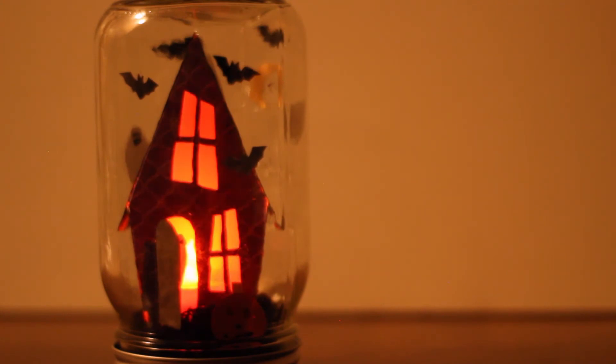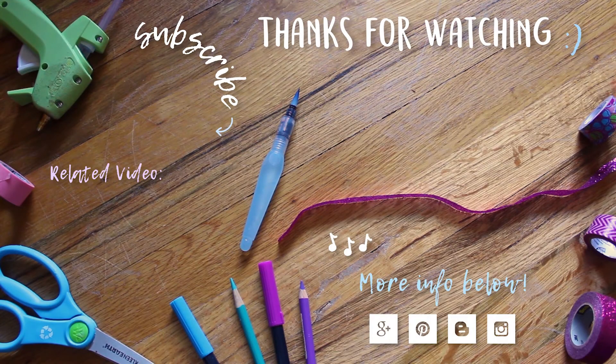I hope you enjoyed this tutorial. Thank you so much for watching. If you'd like to see more Halloween videos, I'll put some on screen. Feel free to subscribe so you won't miss any future ones.